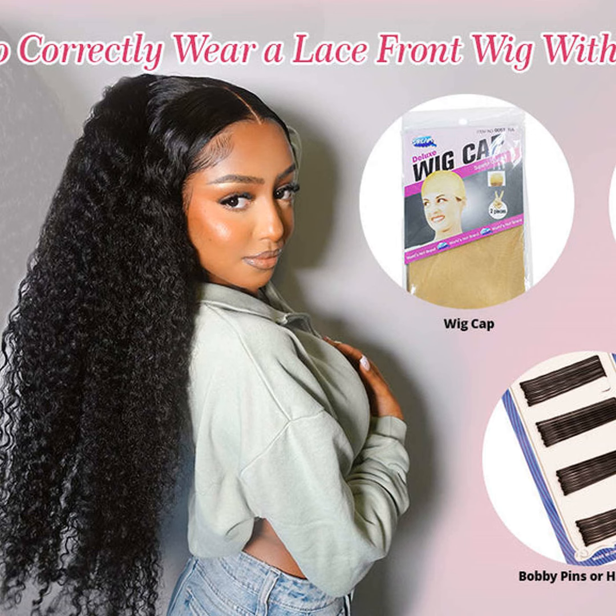Then check the fit — you want it snug but comfortable. A lot of wigs also have clips or adjustable straps, so you can tweak it.